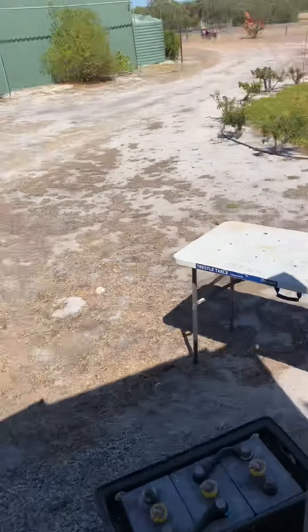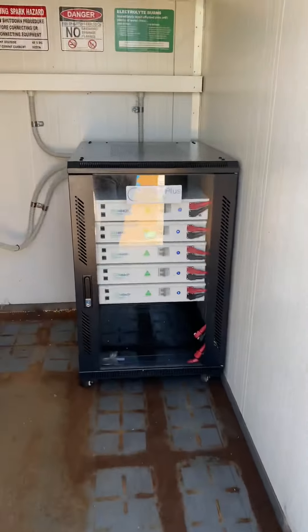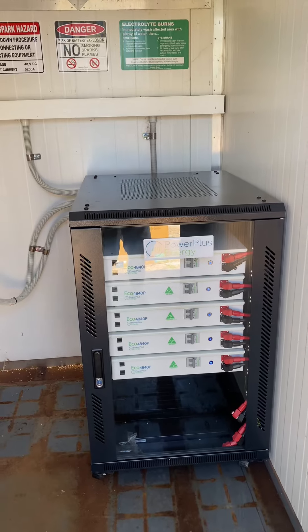So once we've got the new batteries in, we'll have to do some parameter changes on these two. And yeah, they'll be laughing. I'll show you a video once it's all done.